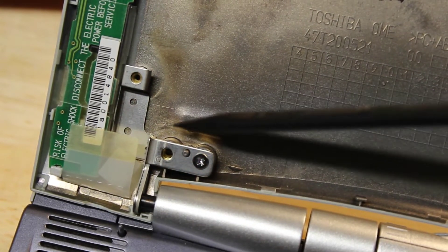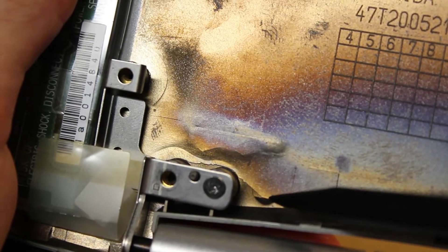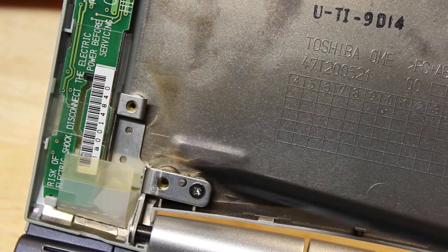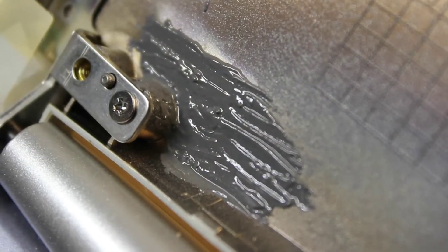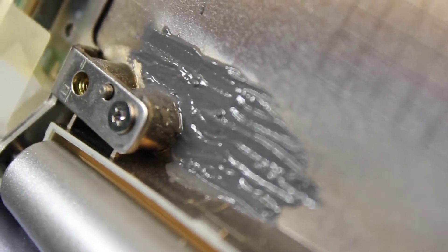One thing I would suggest trying is taking a very very thin layer of JB Weld and opening up the crack, lathering a very thin layer of JB Weld in there, getting it spread around a little bit too, then closing it back up and leaving it for about 24 hours. I feel like that would probably fill in the hole and distribute some of the stress caused by this hinge. I opened it up and lathered a very thin layer of JB Weld on there, and kind of lathered it around the post as well where that screw goes in.